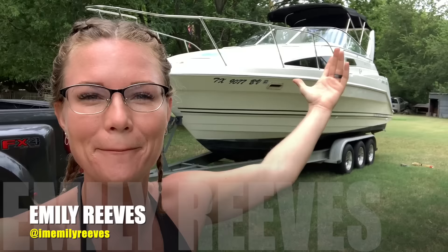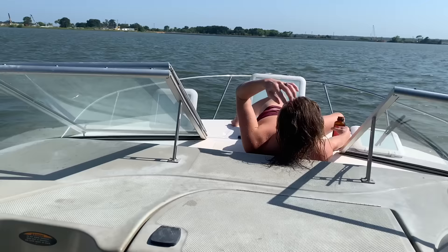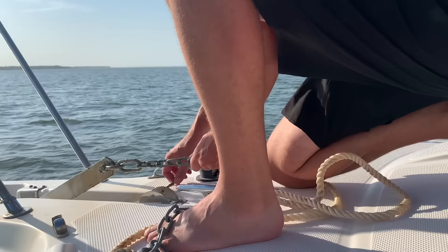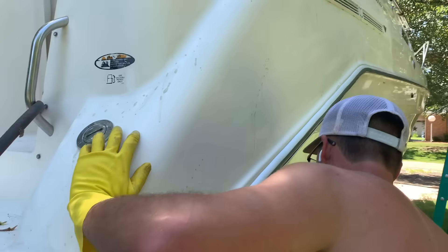We are back with our $5,000 boat. On the last episode, we picked this thing up, replaced the out drive for $1,250, and took it out on the lake the next day and thoroughly enjoyed an afternoon on the water. We have a lot to be thankful for with this boat and we're really excited to keep making it better and keep learning how to be better boat owners. On this episode, you'll see us prep the boat because we're going on a 10-day camping trip on Lake Ouachita in Arkansas, one of our favorite lakes. What do y'all say we get to work?